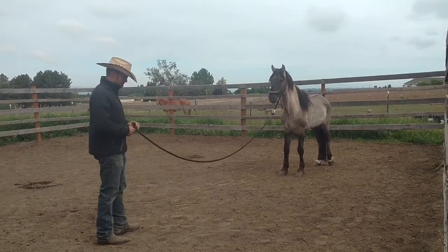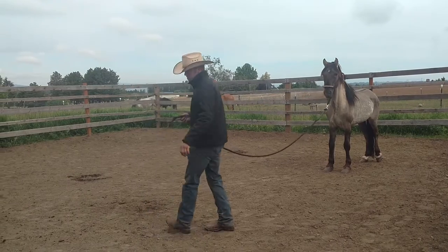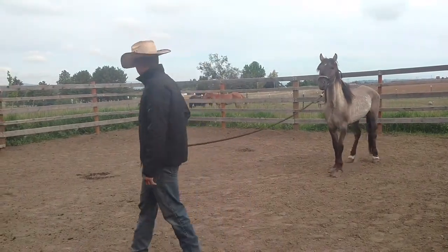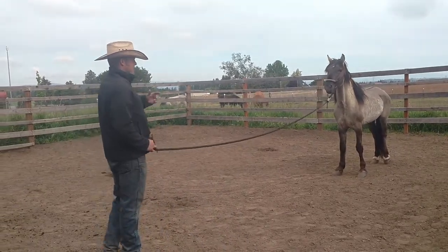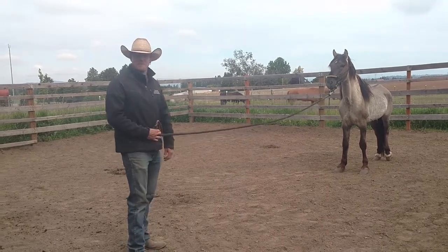My goal is to get him to follow me around like a puppy dog. So what I'm going to do now is transition from me releasing the pressure on his head when he steps forward, to making it his choice and his fault if he doesn't.